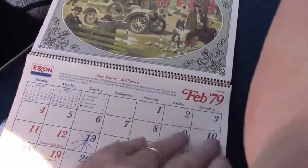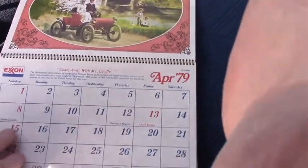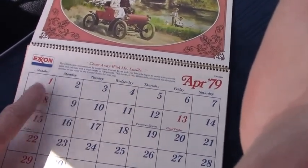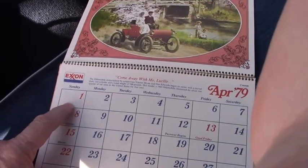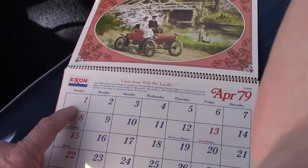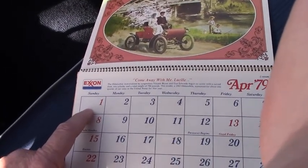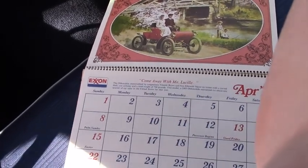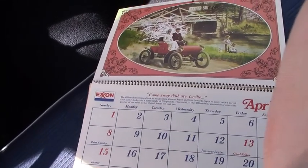We started off in February, went through March, and it's almost April — so April Fools, that's our 60-foot time! I guess we've got some improvement to work on — room for improvement. Let's go check out the gas prices.